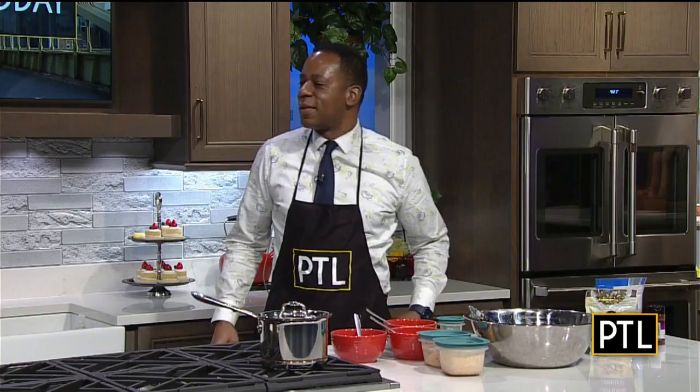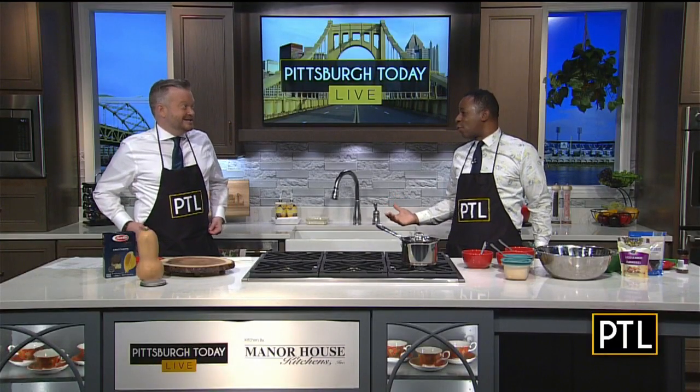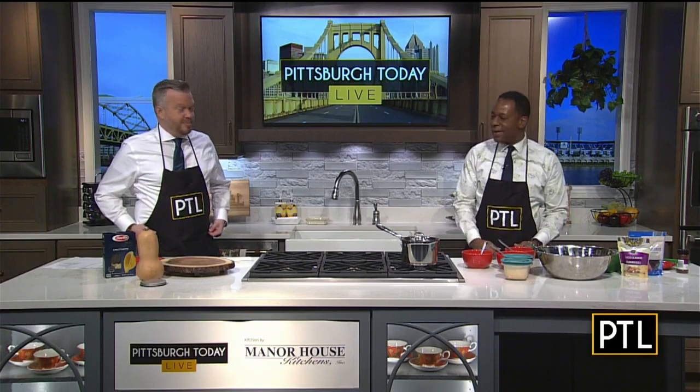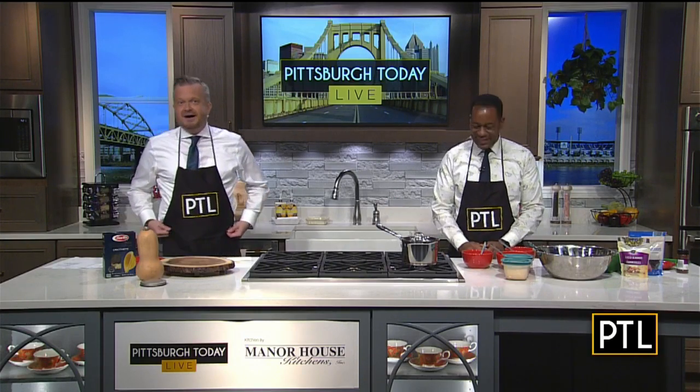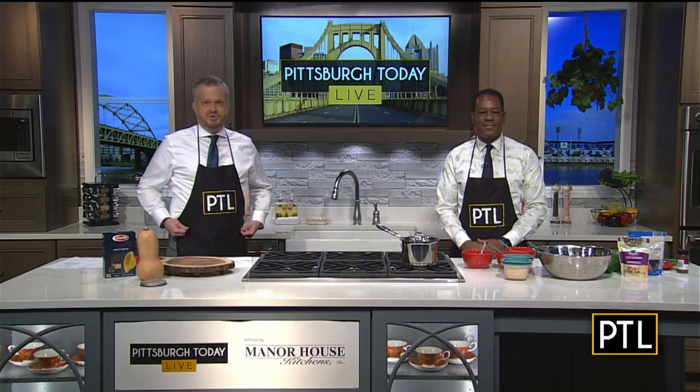You know, they always tell you to tie them in the front, but you can't even reach around there. So I'm just going to hold it like this. Maybe they're telling us something — that we need to diet more or something. Well, your dish today is going to help us, right? So while we can't have outside chefs in the studio during the pandemic, we are having fun cooking with the crew.